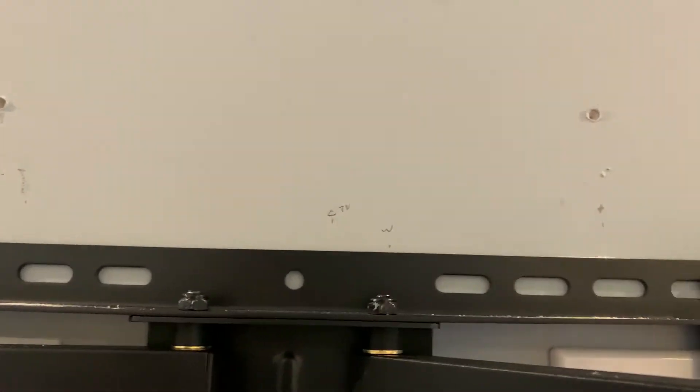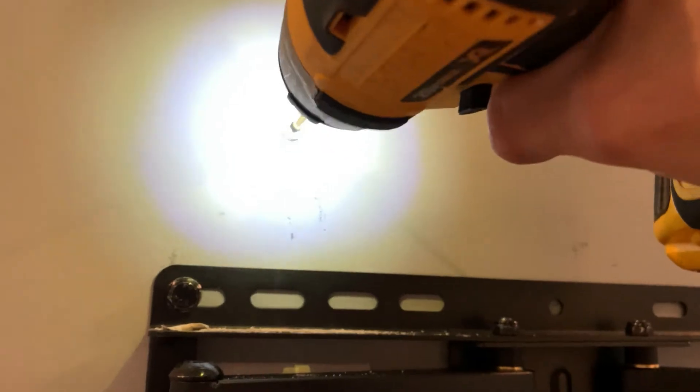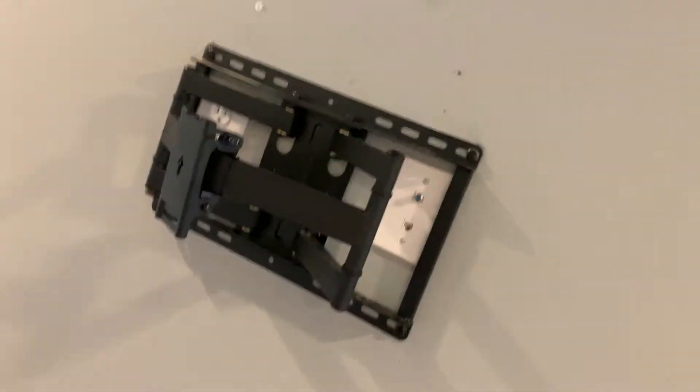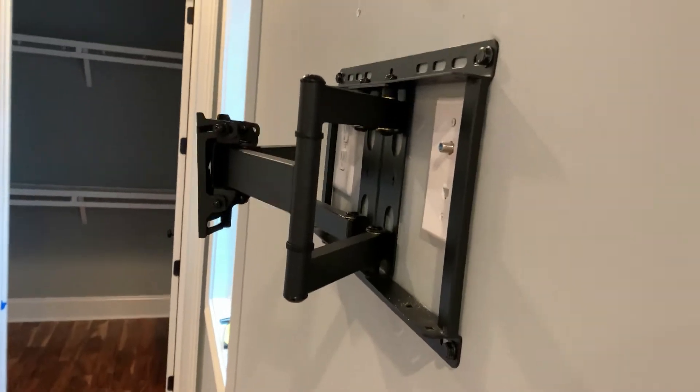The next thing I need to do is put some anchors in the wall to hold the L brackets up. I took my drill bit tip and just scored the wall a little bit so my drill doesn't slip and my wall anchors don't slip. I'm using plastic anchors since I know there's no stud there. Don't over-tighten and strip them out. I'm going to do the top ones on both sides first, and then I'll line up the bottom holes after.